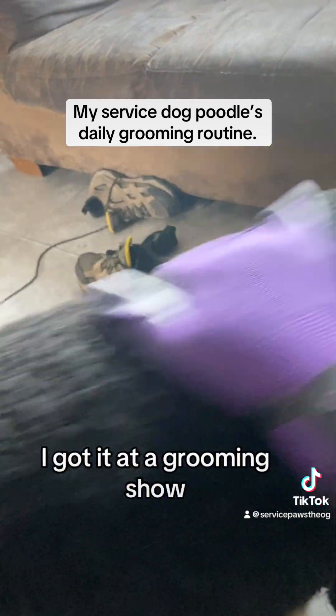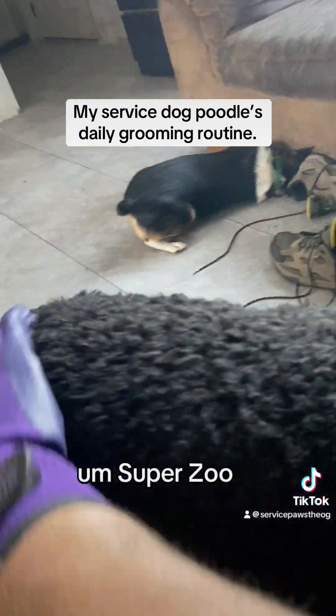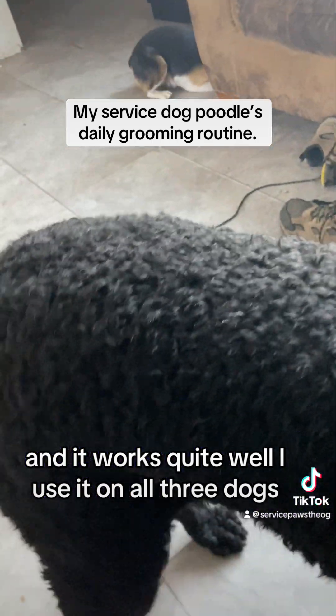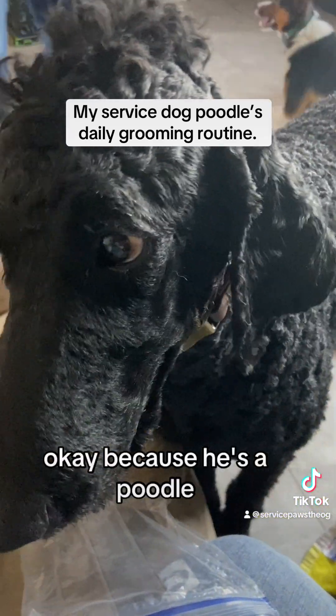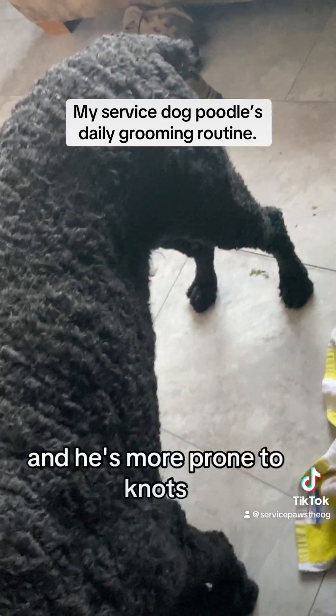I got it at a grooming show — Super Zoo — and it works quite well. I use it on all three dogs. Because he's a poodle and he has longer hair in spots, he's more prone to knots.